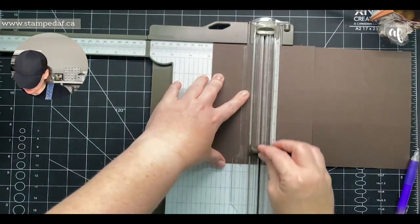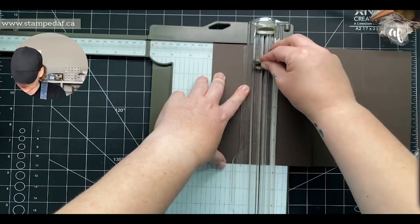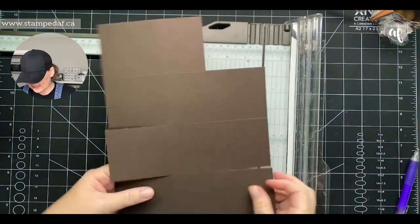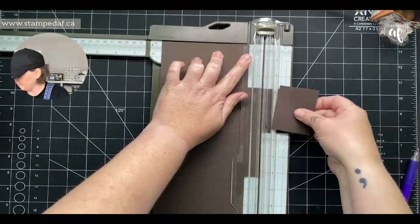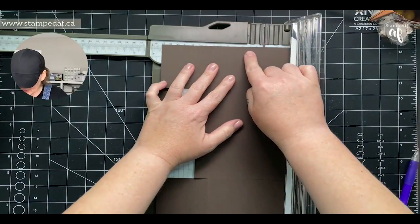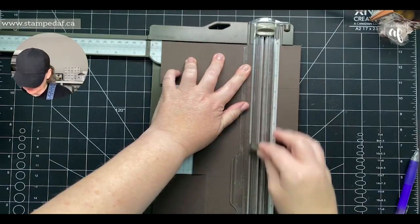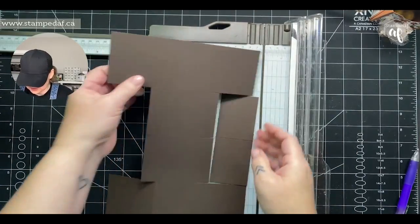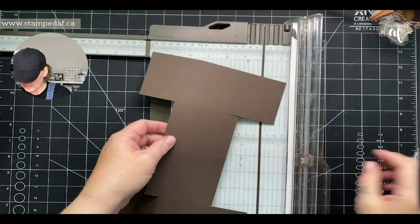Go slow, and most importantly use what you're comfortable with — if you're not comfortable using your trimmer to cut your score lines, don't use it. Now we're going to fold down the first and last panel and line it up at three quarters of an inch and cut those off. You could leave those panels as is and only cut between your lines, but I find it more satisfying to fold the flaps down and get rid of them.